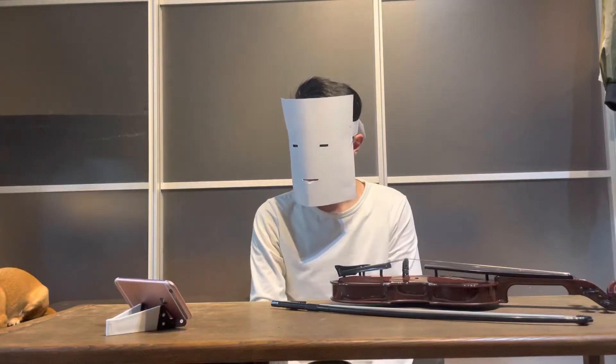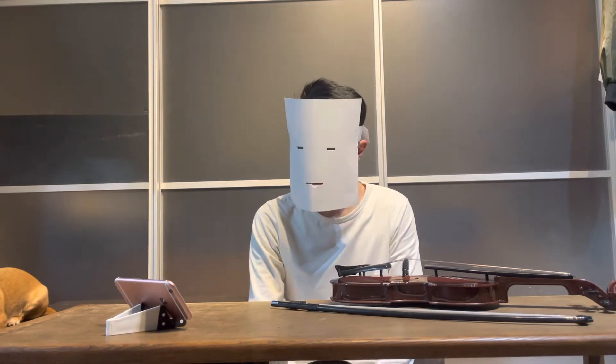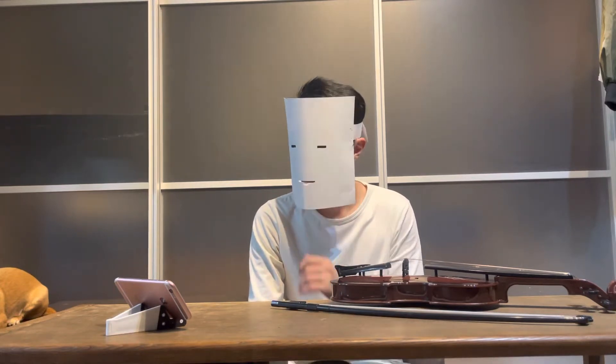Welcome back to the 4th lesson of my free 10-lesson beginner course for violin. In this lesson I'm going to teach you the first finger.